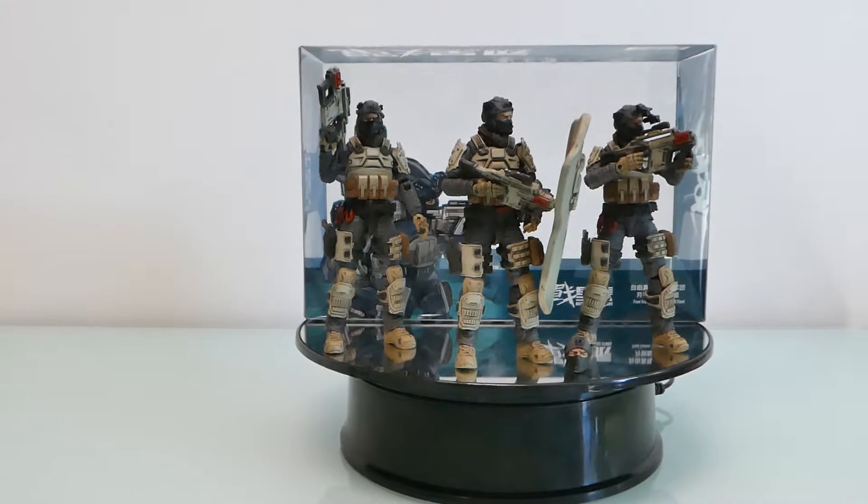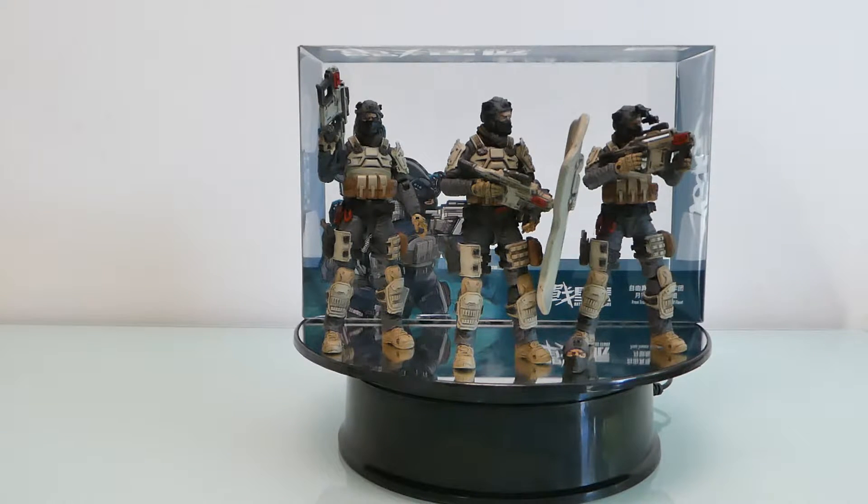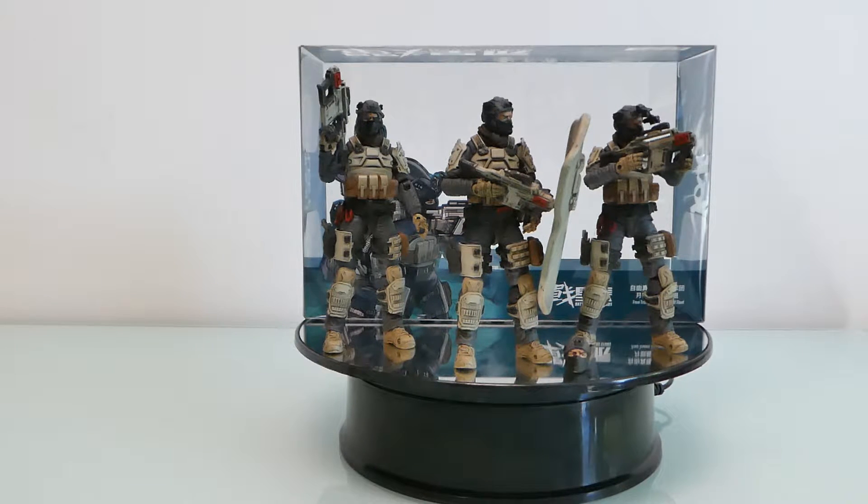Hi guys, I'm back with another review today. This is another Joy Toy set from the Battle for Stars line, and this is what they call the Moon Wolf Flip set. I had mixed feelings at the beginning, but I ended up buying it because I think it makes a really cool tactical police team or SWAT team, whatever you want to call it.